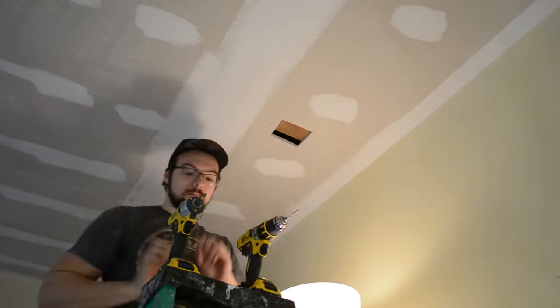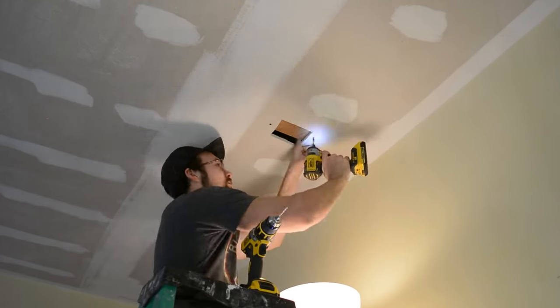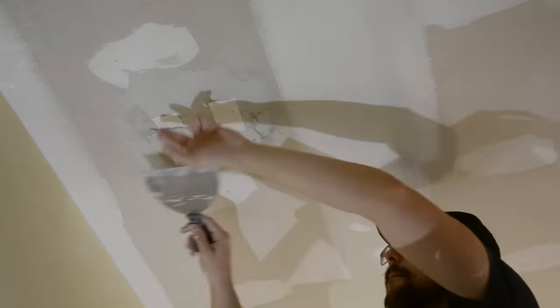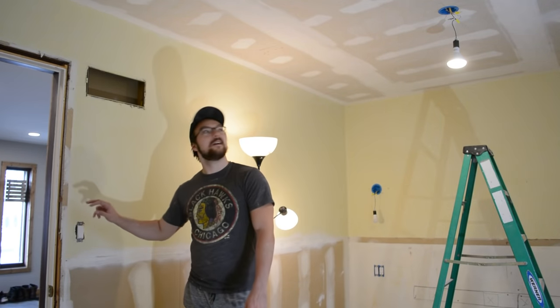I then had to fill in the access hole that I had cut earlier, so I just stuck a piece of wood up there as blocking, and then I put in the piece that I had originally cut out, and then just screwed it into place and mudded over it. Alright — the moment of truth. Let's go!